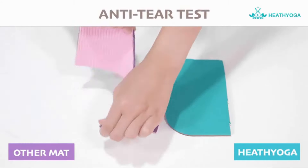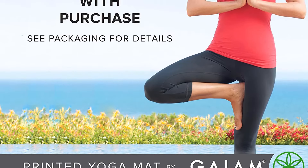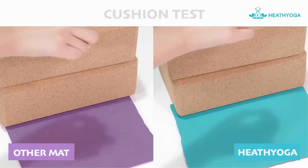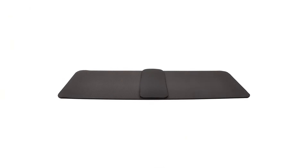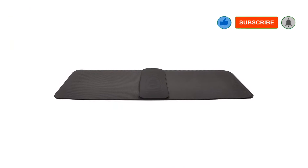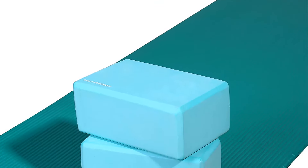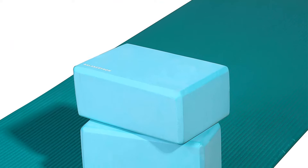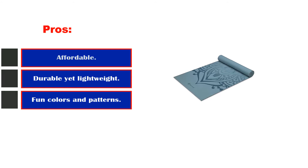With its sticky non-slip texture and extra thickness, this versatile exercise mat from GAYEM is ideal for those looking to get started on their fitness adventures. It's lightweight enough to carry around but thick enough to provide cushioning. The non-toxic PVC makes it a healthy choice too. Purchase includes a free downloadable yoga workout. If sustainability is very important to you, take a look at the Yoga Matters Eco Rise further down the list. There's a wide range of designs, sizes, and thicknesses to choose from, and the lifetime guarantee sets your mind at ease. Pros: affordable, durable yet lightweight, fun colors and patterns. Cons: chemical smell before first washing.